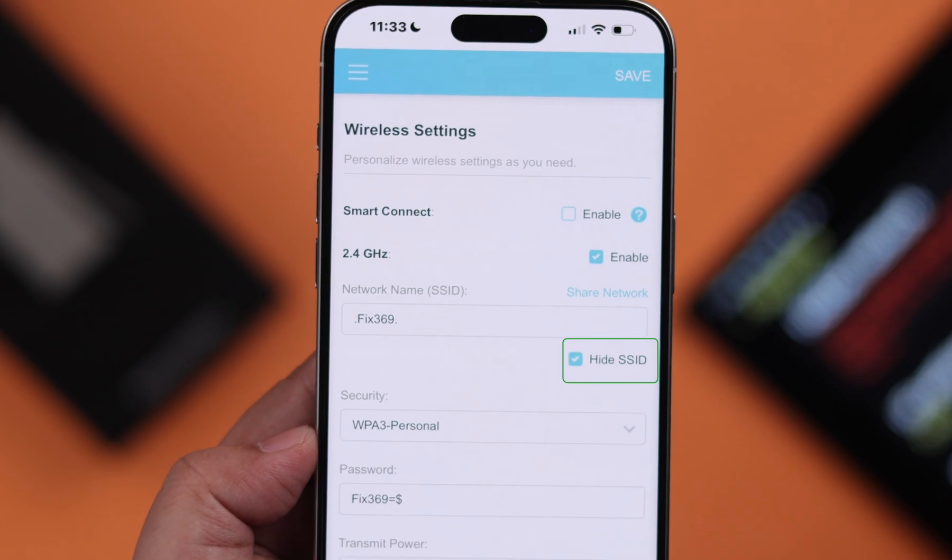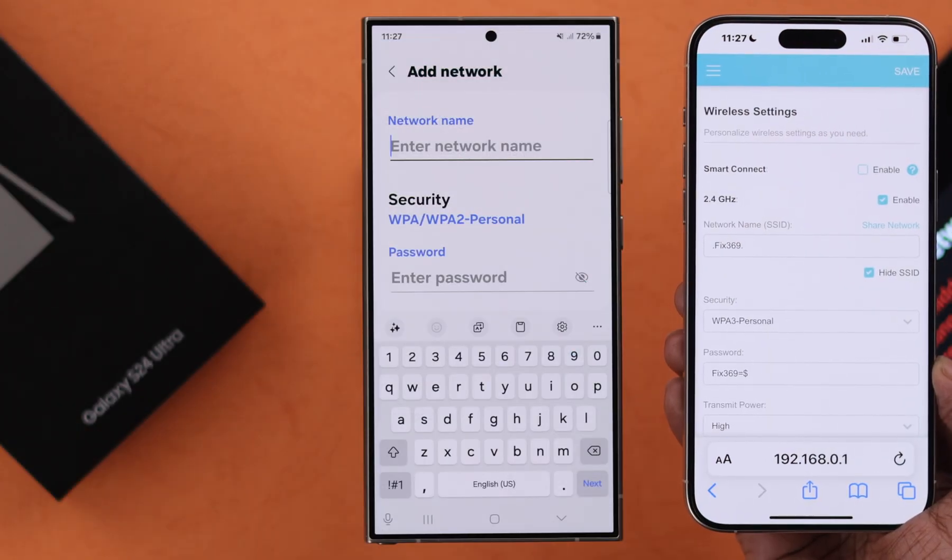I've already hidden my network and I'm going to show you how I can connect my Galaxy phone with this hidden network.